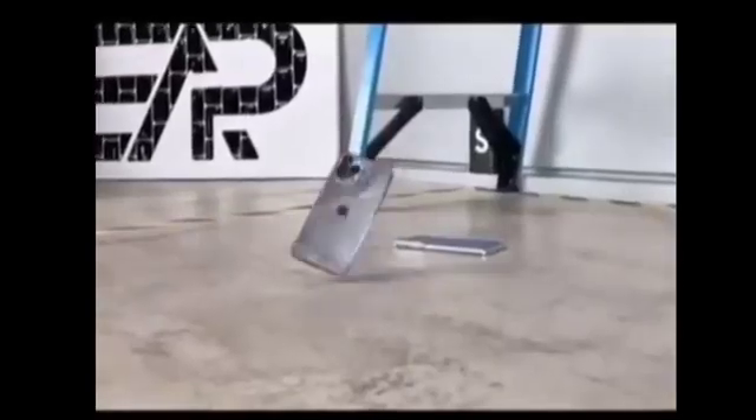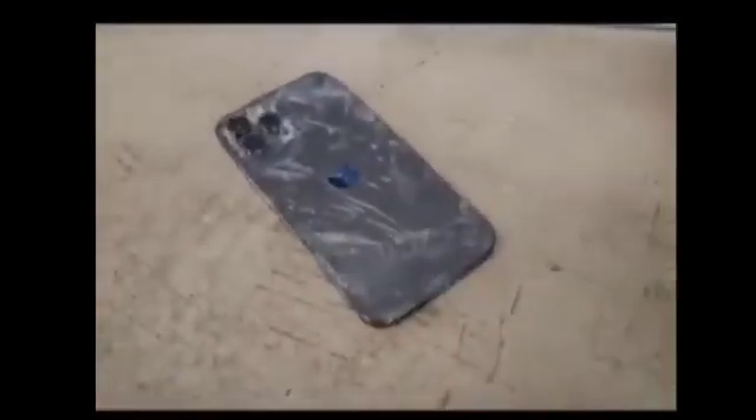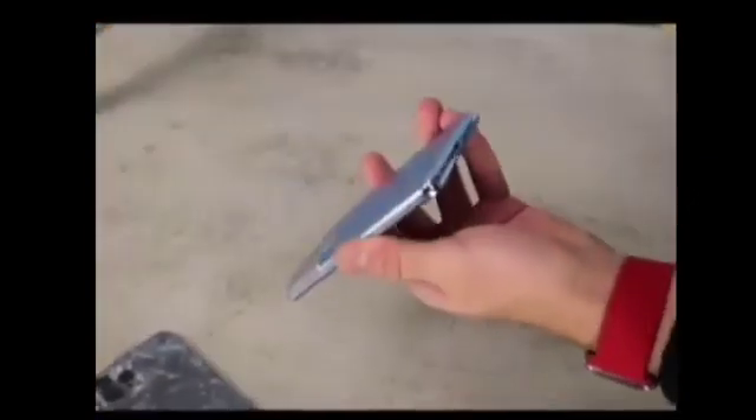Wow, that was the iPhone 12 Pro Max in 3, 2, 1. And basically the same fall that this guy just ran through. And wow, I am stumped — looking fantastic.